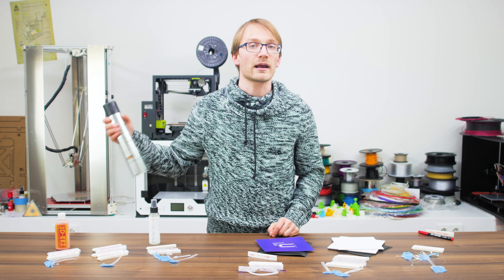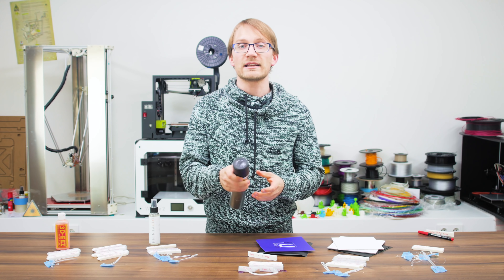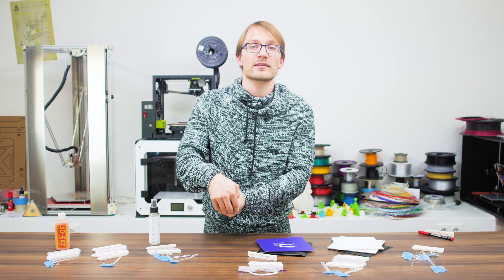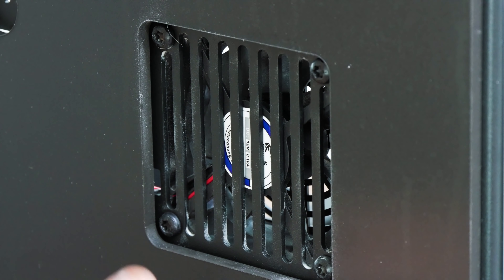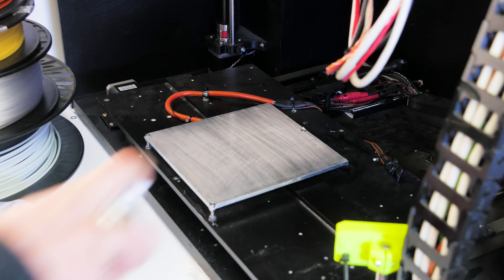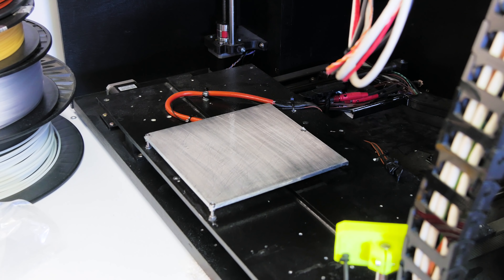Moving on to 3DLac, which is applied by spraying it onto the bed, and that makes it easy to get a nice even layer on there. You do need to completely wet the surface — just a thin wisp of 3DLac won't do. Unfortunately, you do have to apply it outside of your printer with the bed removed or you're going to end up with something like this, and it does smell like typical hairspray, even more so if you heat the bed. You do have to reapply it before every print — a freshly applied surface will work best, but removing a print will also tear off that spot of 3DLac from the bed.